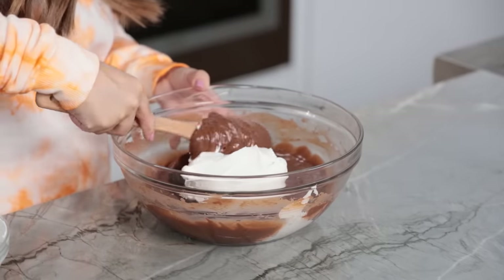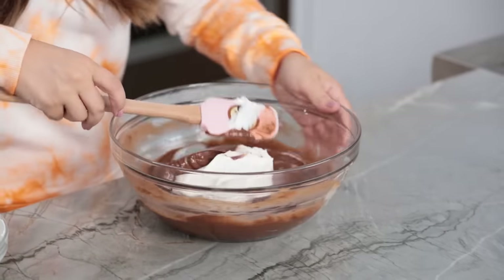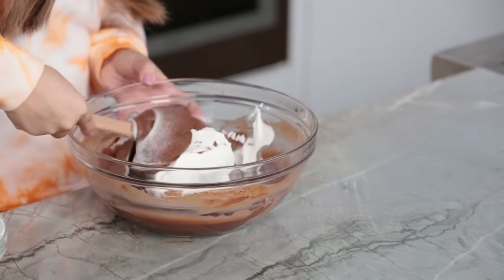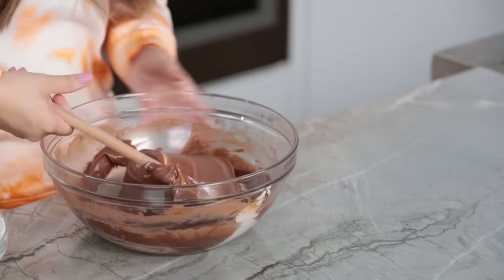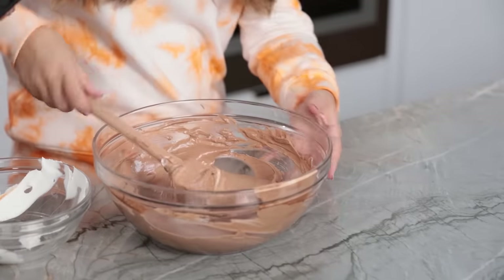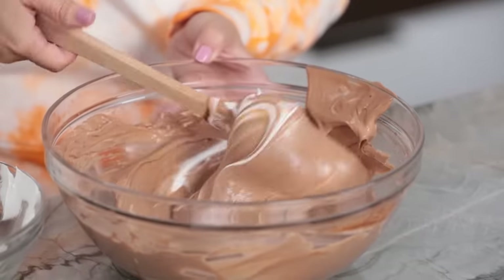If you've never folded before, let me show you how to do it. Take a big spatula, scoop underneath all your pudding, fold it on top, then turn the bowl. So it's under, over, turn — keep doing this until it's evenly combined. Once mixed together, I put all of the chocolate pudding into a piping bag just to make things a little bit easier. This is ready to go, but I'm gonna set it off to the side.